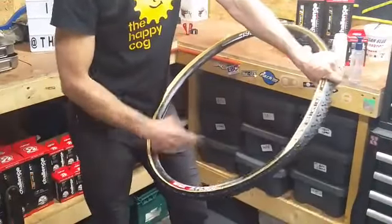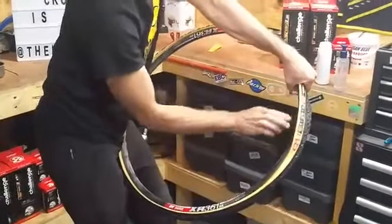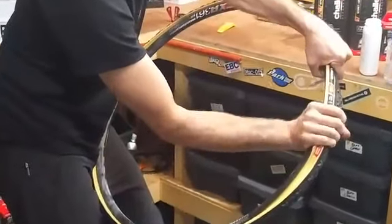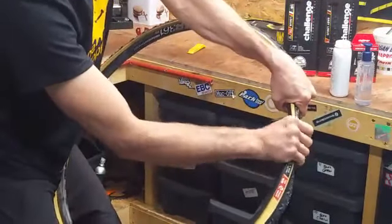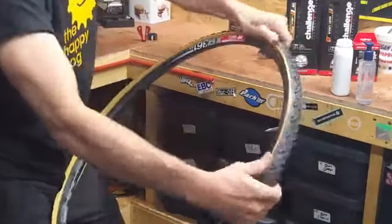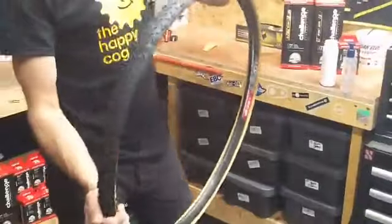Hold that there, take that hand. You're going to use the palms of your hands — this piece here — and roll that tyre. See how I'm just rolling it? It just rolls on. It will be tight — you'll need to make sure you've had your Weetabix. See it pop on? And one more, and it'll just go. There we are. All done. Tyre, tube in, ready to get some gas in it.